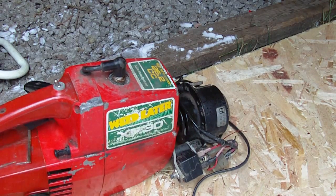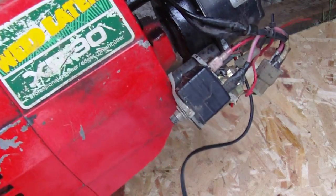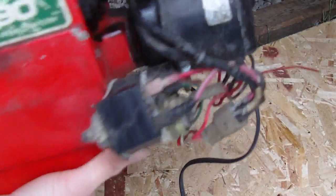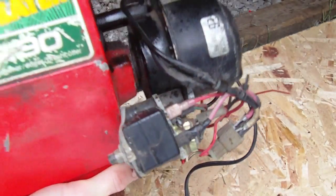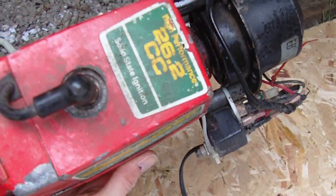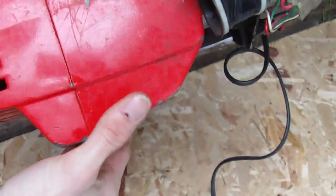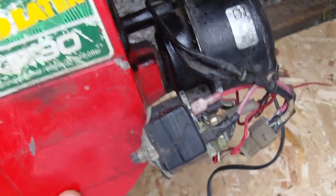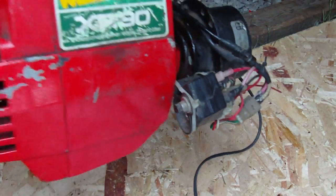Hi everyone, just want to show you this 12 volt weed eater generator I built about six or seven years ago. The generator is an electric motor — a blower fan motor from a car. The weed eater is 26cc. I found this weed whacker at the dump, or maybe in the garbage. I fired it up and it worked but it had no pole on it, so I just turned it into this generator.